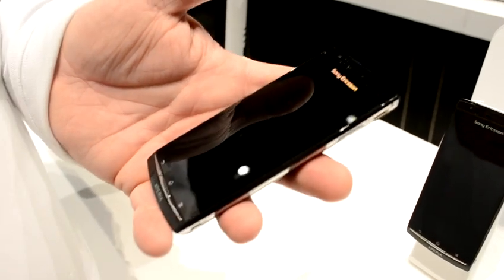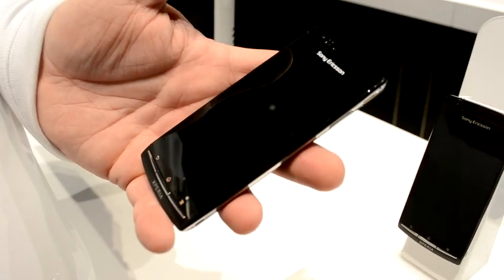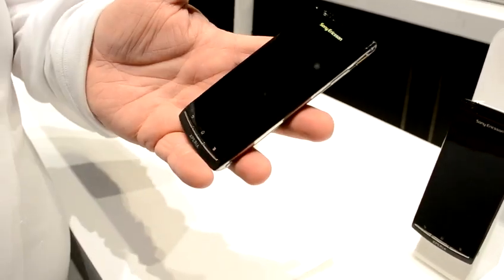What processor does this run? It's using the Snapdragon 8255 — the newest, latest one. Thank you very much. And that's important that it's the 8255. Absolutely. It really plays well all the time.